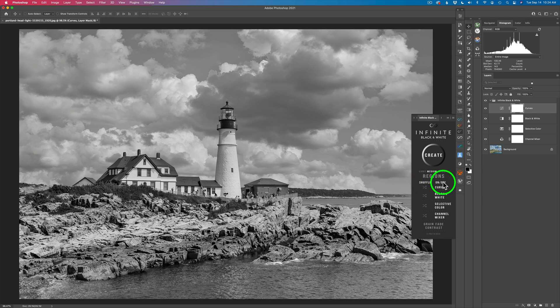Next, I'm going to come down into this area where it says Shuffle On and Off. You don't have to use all these layers if you don't want to. If you don't want to use the Curves layer, you can click this and shut it off — when you hit Create, it's going to run without Curves. Or if you don't want the Selective Color, we can shut that off too, and now when I run it, it's only going to apply Black and White and Channel Mixer. You can mix and match, use them all, or just use some.